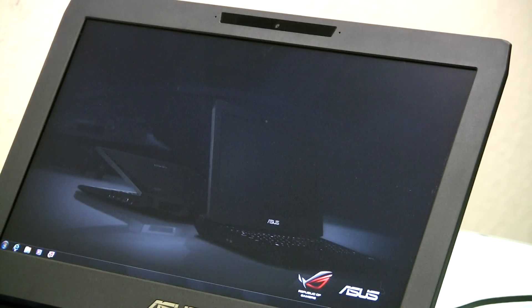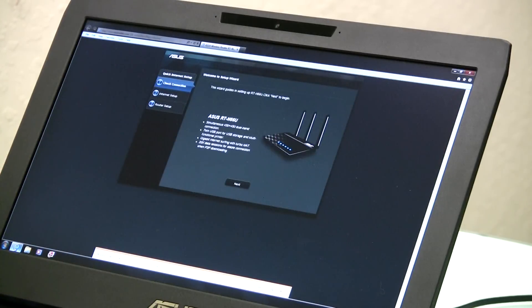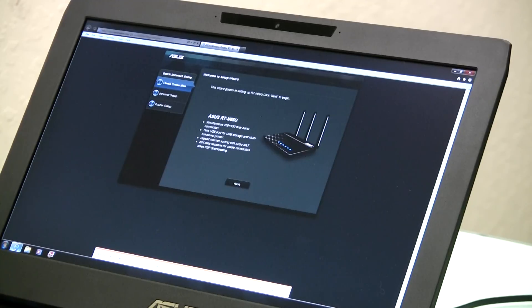Once connected, open your browser and it takes you once again to the RTN66U setup page. From here you'll go through the required steps to finalize the network configuration, including tips on how to best protect your SSID with a secure password.